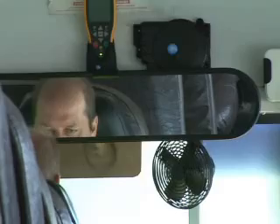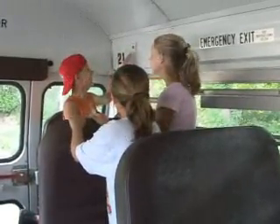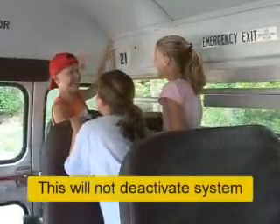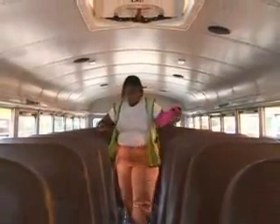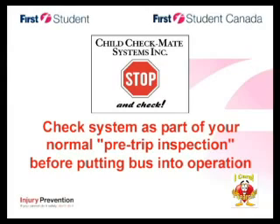You may be wondering what will happen if one of your more curious children decides to push the button. If they do, you'll hear the same emergency buzzer that you hear if someone opened an emergency exit — this will not deactivate the system. Just as it is your responsibility to search for children at the end of each run, it is also your responsibility to check the operation of the Child Checkmate system as part of your normal pre-trip inspection before putting the bus into operation.